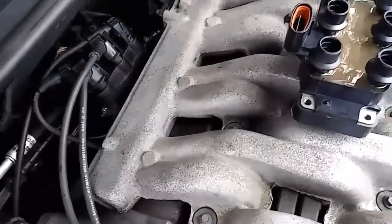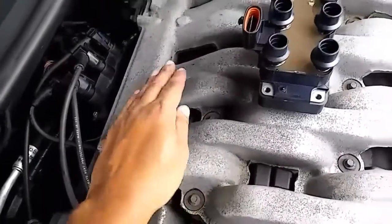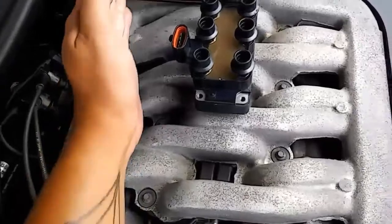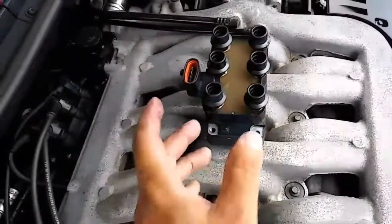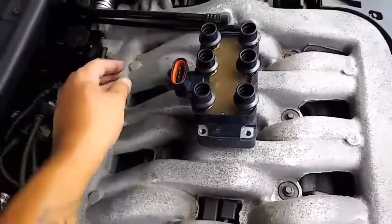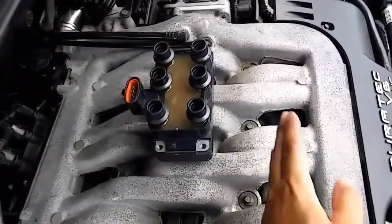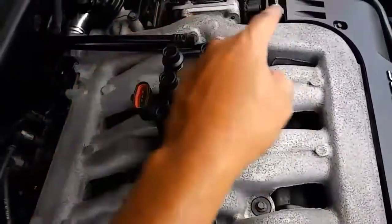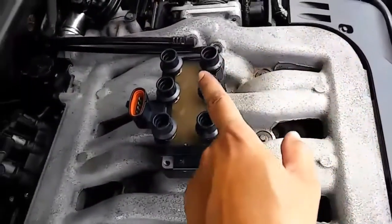Here's the most important part: do not mix the firing order. On the engine, the firing order is 1, 2, 3, 4, 5, 6 at that location. Now, on the coil, it's going to be a little different. The wires connecting from 1, 2, 3 are going to connect like this: 1, 2, 3. Now 4, 5, 6 — number 4 will be over here, number 5 will be over here, and the last one, number 6, will be in the middle.